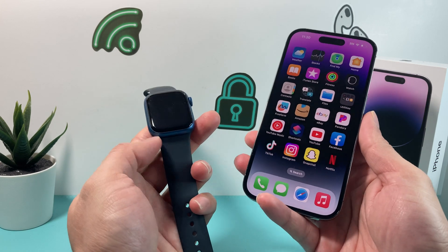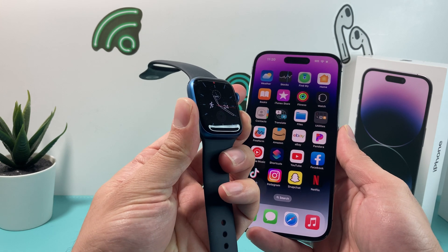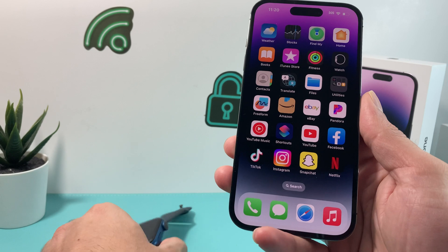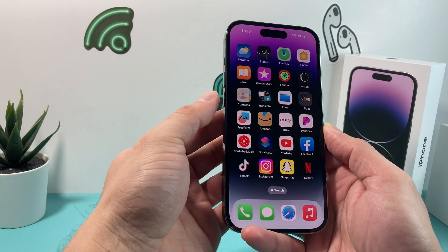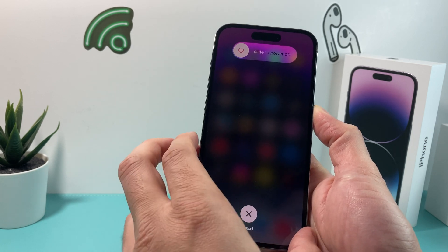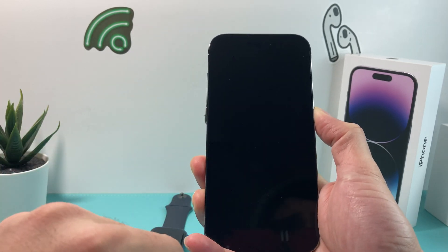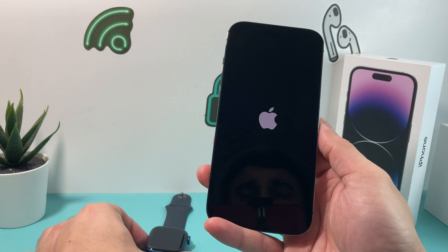Now if you're having issues and not getting the update, one thing to do is turn off your Apple Watch. Simply hold this side button, and it will say 'slide to power off.' You can also do a quick force restart of your Apple Watch. To do that, press the volume up, then volume down, and then hold the side button. Don't slide to power it off — just quickly press volume up, then volume down, then hold the side button. As you can see, it's shut down and going completely black. Keep holding until the Apple logo appears, then let go. That's a force restart.